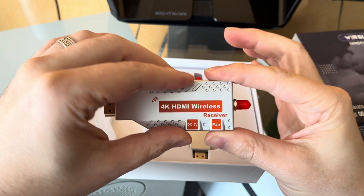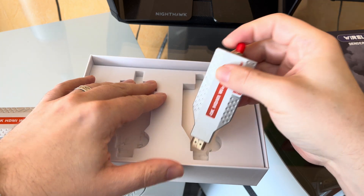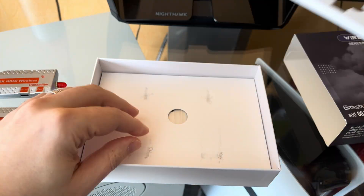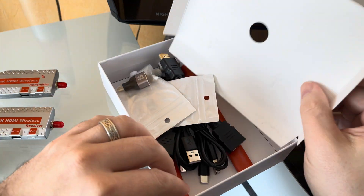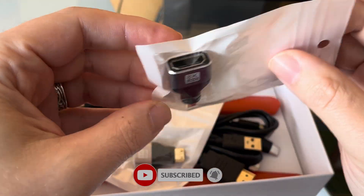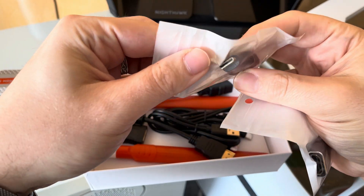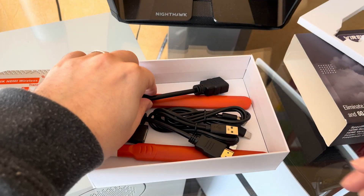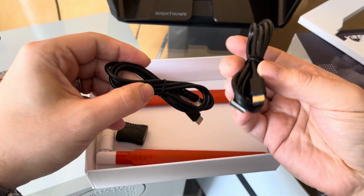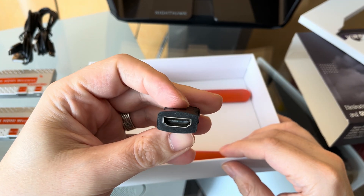In the box, you get a receiver and a transmitter unit. The adapters are made out of metal, which makes them sturdy and also helps keep them cool. Both come with attachable antennas that you can point in many directions. There is also a micro HDMI and a mini HDMI adapter included. You also get two HDMI extension cords, an HDMI dual female adapter, and two USB-C cords, which you'll need to power both the transmitter and the receiver.